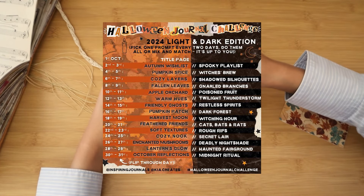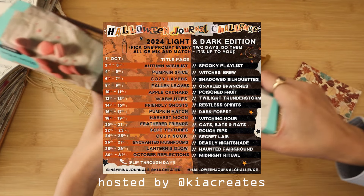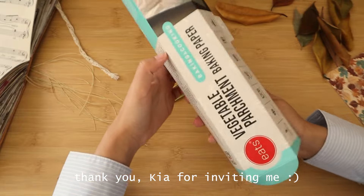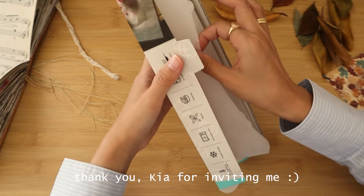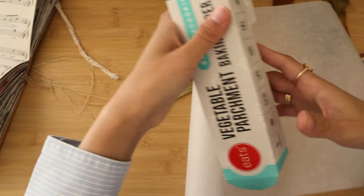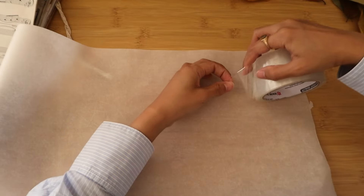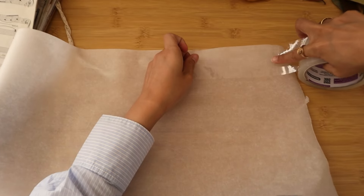Today's video is very exciting because it is a collaboration video for the Halloween Journal Challenge hosted by Kia from Kia Creates. It is a month-long journal challenge filled with cozy and spooky prompts that you can interpret however you like throughout the month of October. Today's prompt is fallen leaves, and as you saw earlier I have heaps of leaves on my desk.